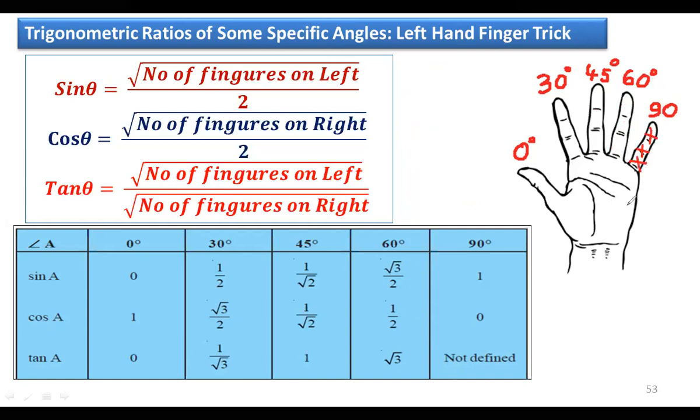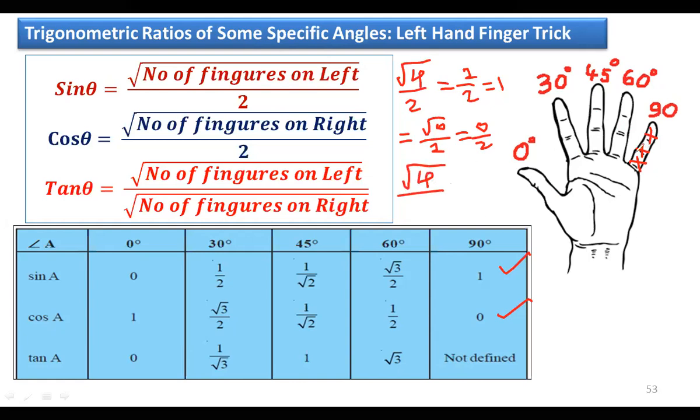For 90°, fold the little finger. Sin 90°: four fingers on the left — √4 / 2 = 2/2 = 1. Cos 90°: no fingers on the right — √0 / 2 = 0. Tan 90°: √4 / √0 = 2/0, which is not defined. Division by zero is not defined.